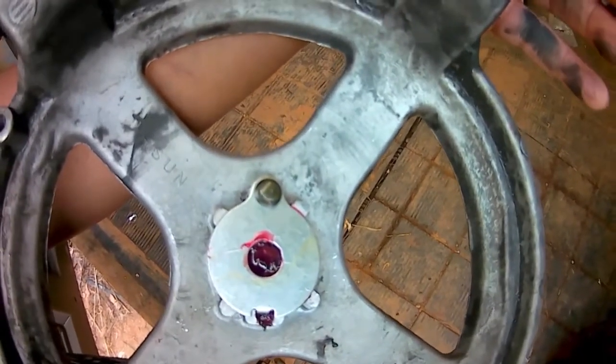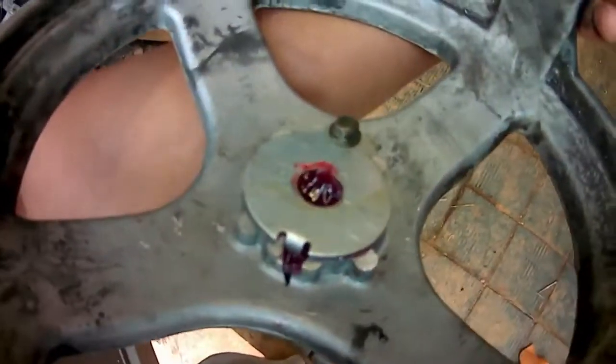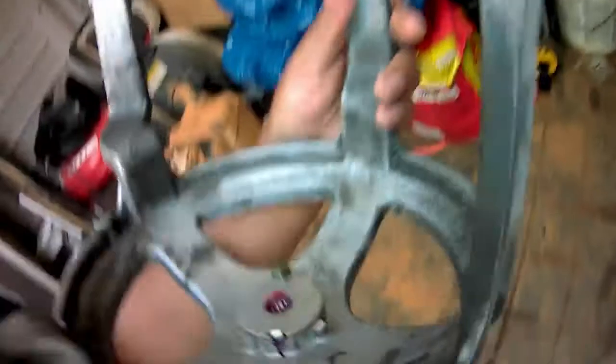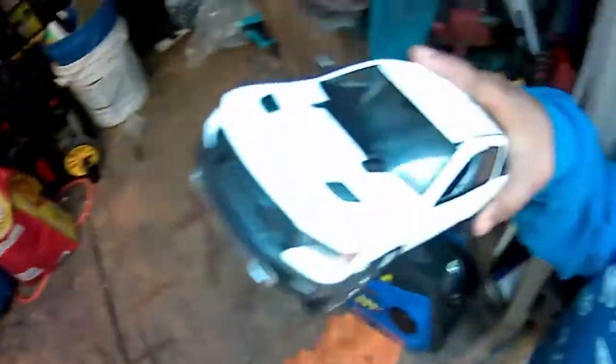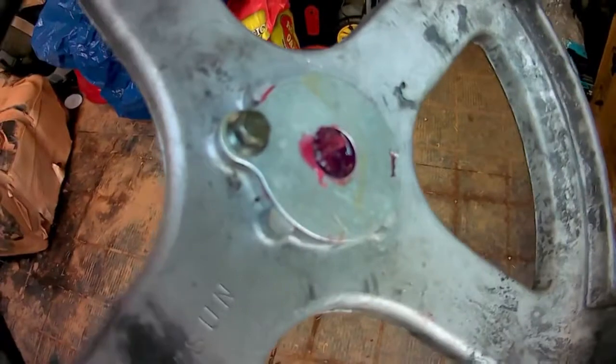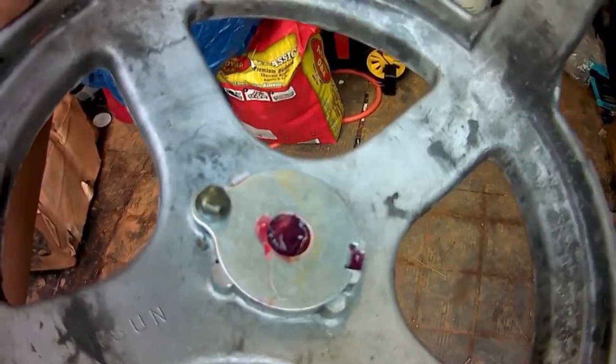That was pretty much a disaster, so instead of taking it back I ended up cutting it down the side right here. I'll probably put some JB weld in there to fill that up and seal it so no extra grime gets in. I went about it very differently than I should have — if I had done a little more research I would have gone to the store and gotten the right bearing puller.